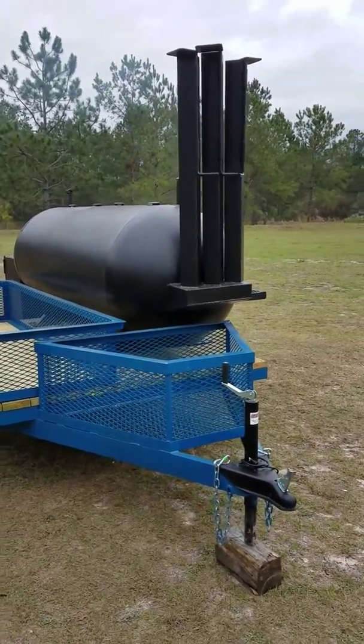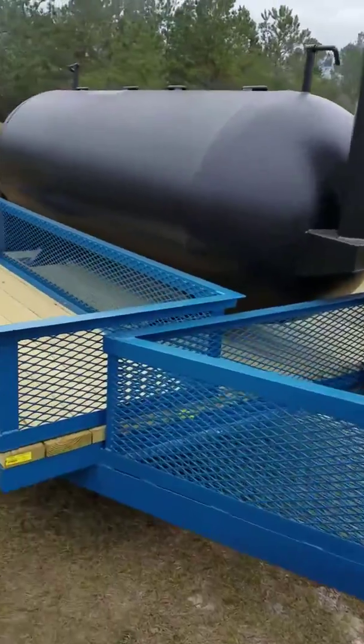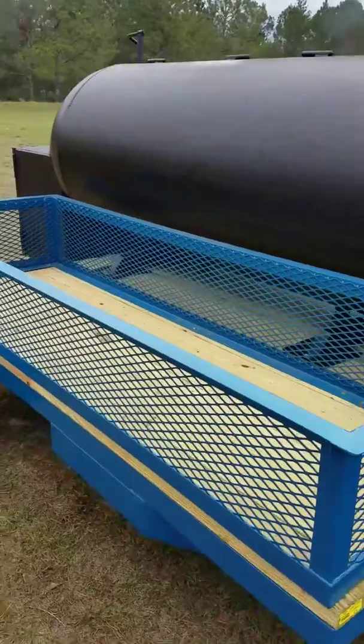Alright, this is the 500-gallon smoker we just finished. It's got wood storage on the front and big storage down the back side for coolers, tents, and whatever.